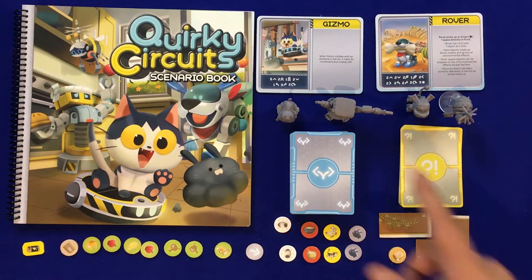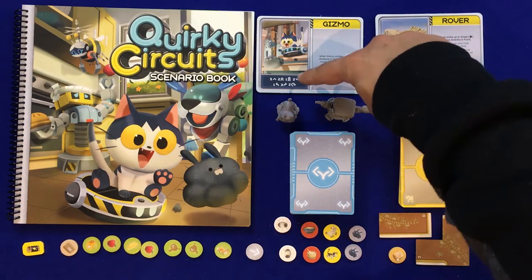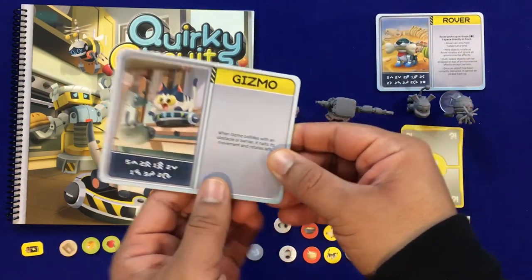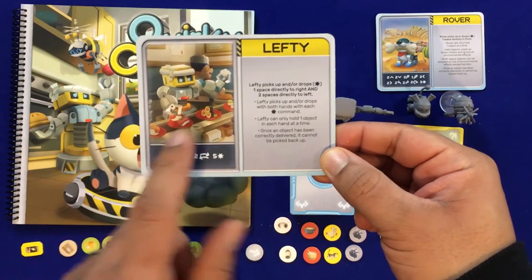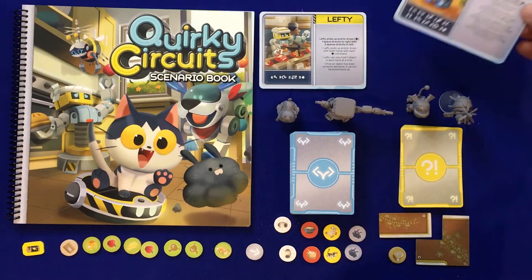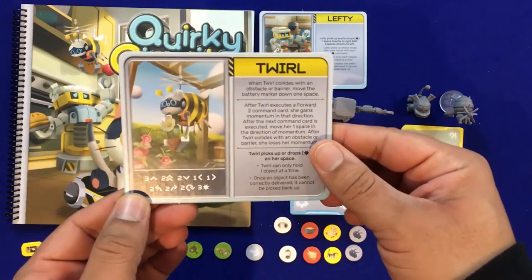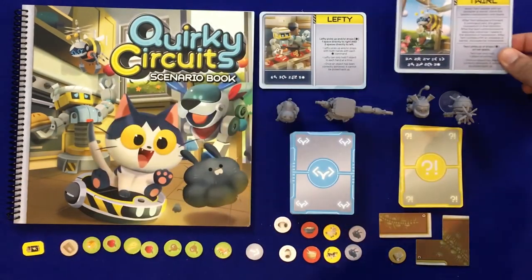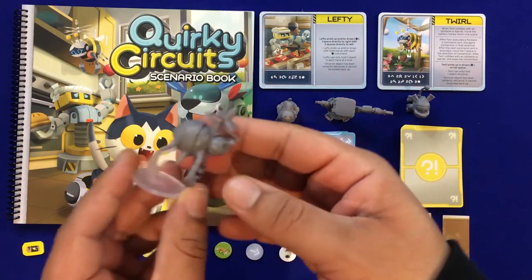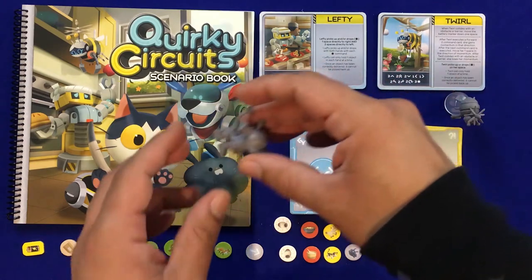Let's look at the different robots. Gizmo's instructions are here with a breakdown of his different cards. On the reverse side is Lefty, so you have instructions for two robots on each character tile. Here we've got Rover with his list of cards, and on the back is Twirl with their list of cards. Now let's take a look at the miniatures — here's Twirl the flying bumblebee robot. I really like how these miniatures look; they fit perfectly with the theme.